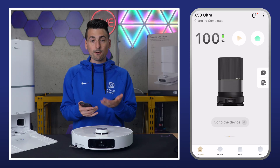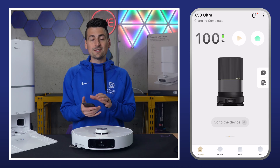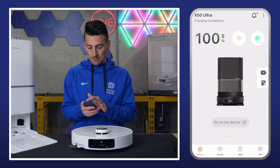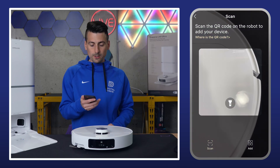Then you'll be on this screen. We have multiple Dreamy devices, so you may see other Dreamy devices if you already have one set up. If not, you might have a slightly different look here to add a product, but you can always go to the top right-hand corner, hit those three dots and select add a device, which is what we're going to do.